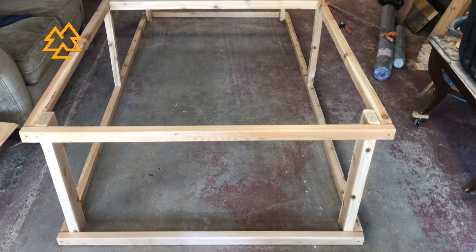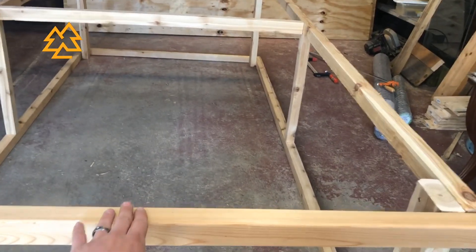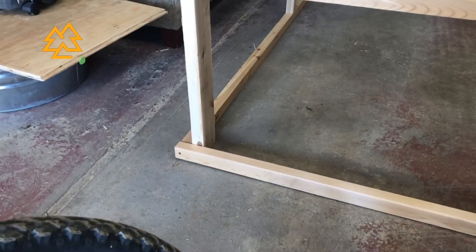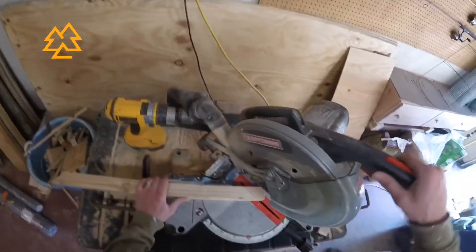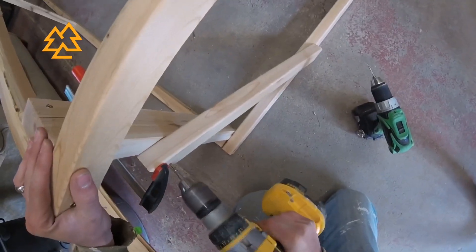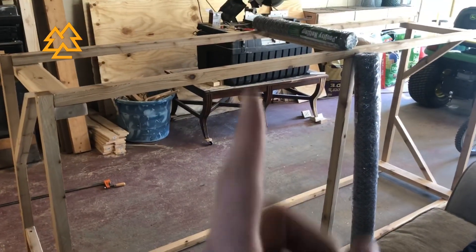The lid frame is completed. It's pretty sturdy lengthwise but has just a little bit of play side to side, so we're going to put some small 45-degree braces on the ends. I put one screw on either end of these support boards using the Bessey clamp to keep them in place. With the 45s on, this frame is all set.